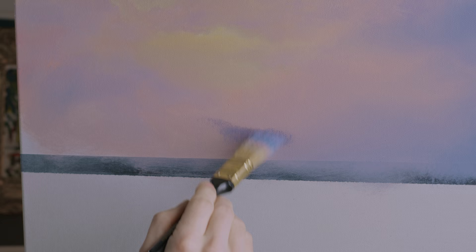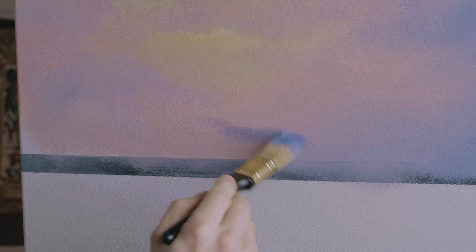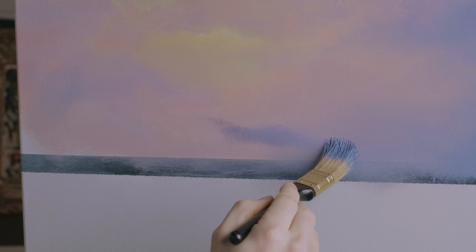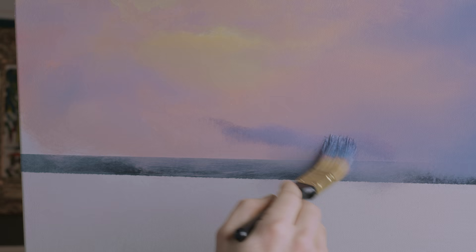When you're using pastel colors, little tiny adjustments really change a lot. There we go.